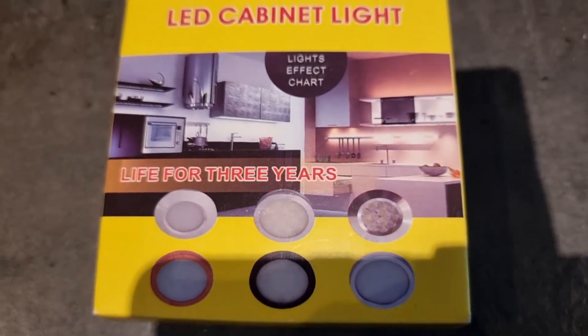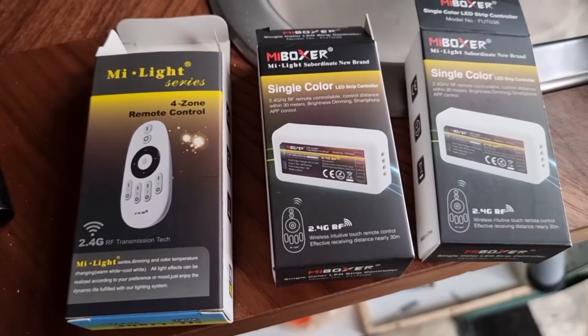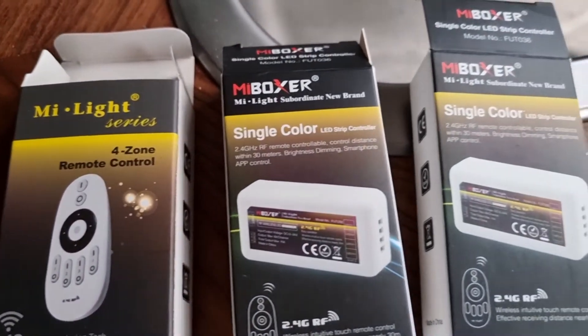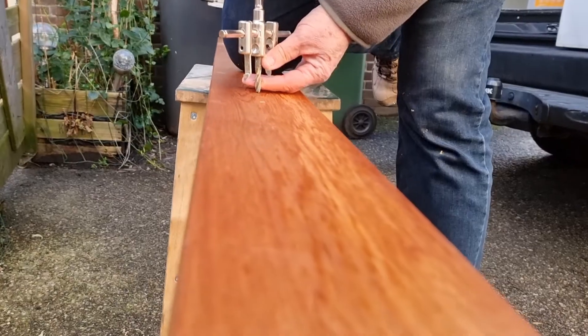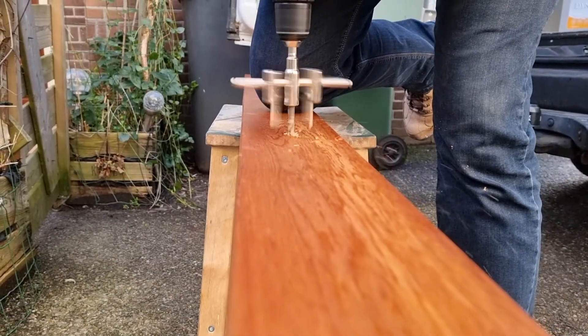I got these puck lights — they are from Amazon, I will link them in the description below. We also went with a dimming system so I can dim them with a remote control and also with an app on my phone. They are dimmable and they work in two circuits. We got the boards out of the ceiling to start drilling the holes.